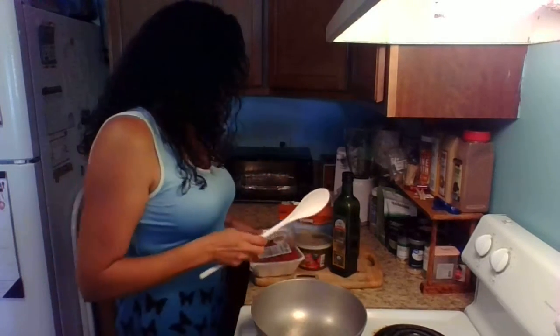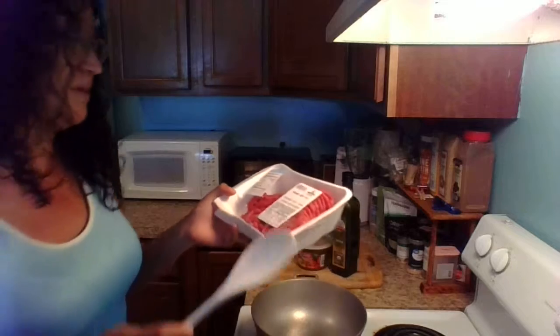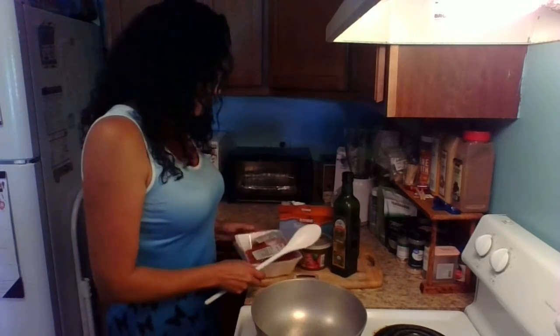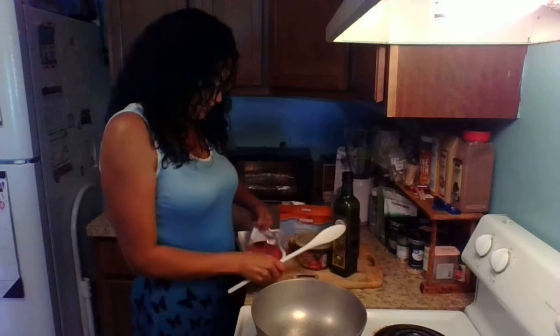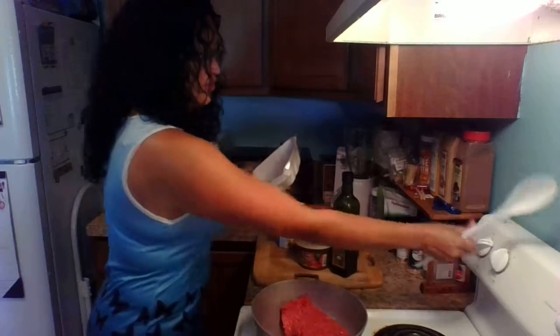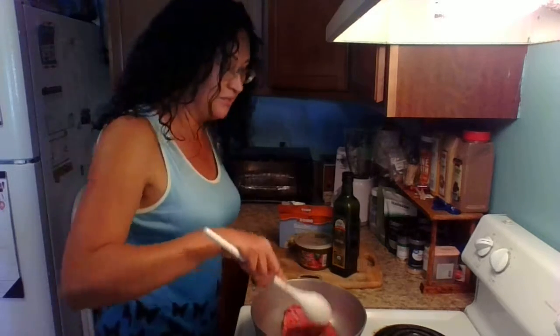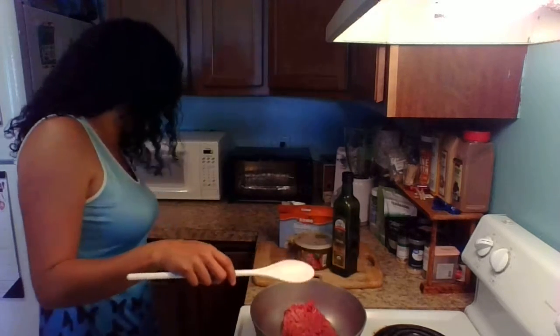I'm going to start very easily. We will need ground beef. This one is 93% so it doesn't have a lot of fat, so I don't have to drain it or any of that stuff. The first thing I'm going to do is brown the meat. You turn on your stove — as always, me with my high setting. So you're going to brown your meat. That's going to be the first thing.